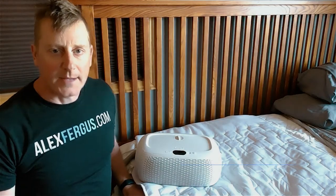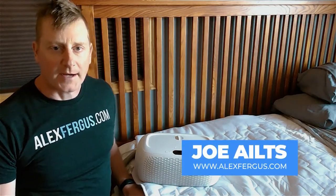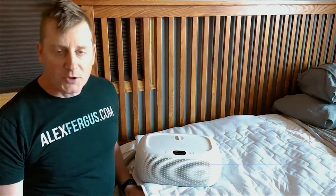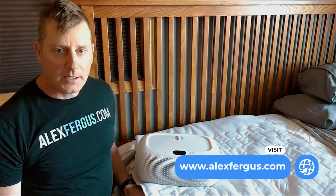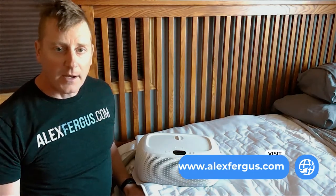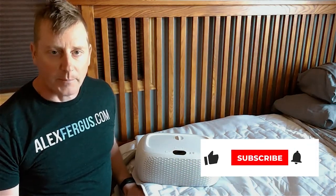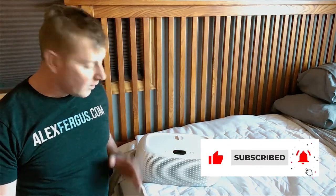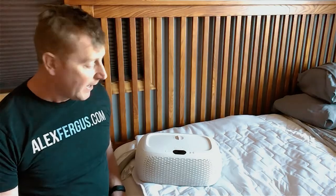Hey there, my name is Joe and I am a product reviewer here at alexfergus.com. In this video we're going to have a look at the Ooler sleep cooling system by Chili Pad. I'll walk you through some of the features of this system and then look at the good stuff and talk about the benefits of using a system like this. Let's talk about what you get when you get the Ooler system.